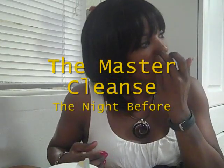Hey guys, this is Soulja Girl, and I'm going to make this video as quick as I can. It'll be a couple clips, because I'm starting my Master Cleanse tomorrow, which is Monday, December 13, 2010.